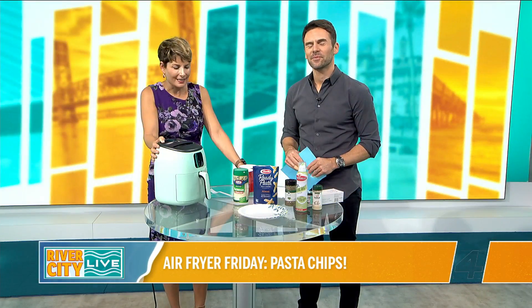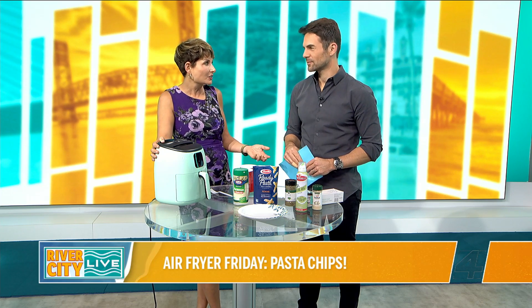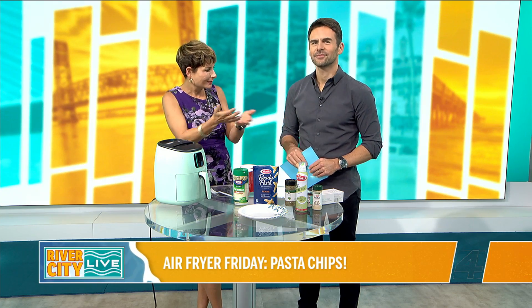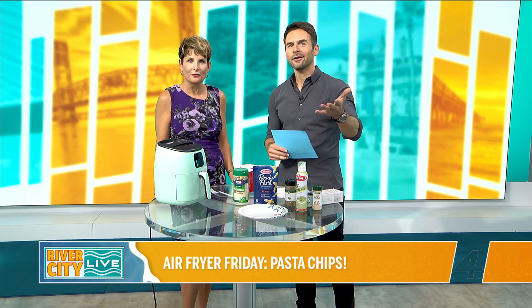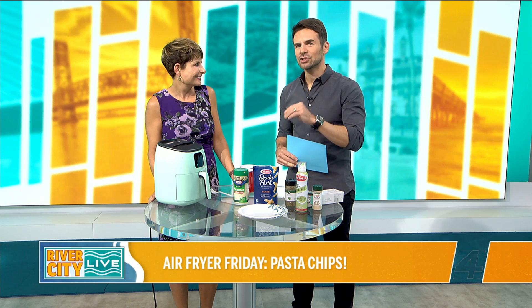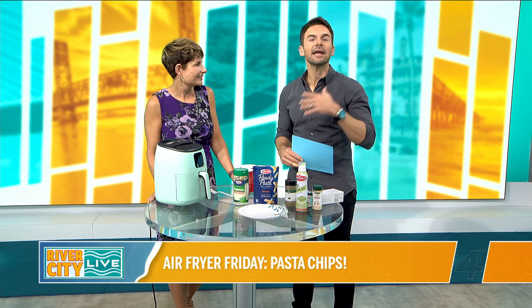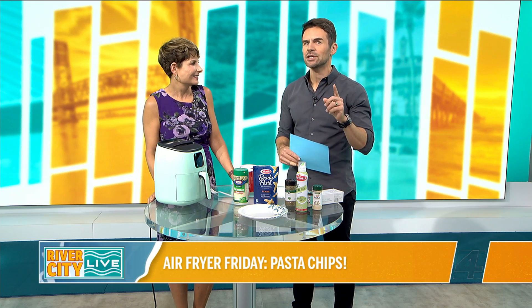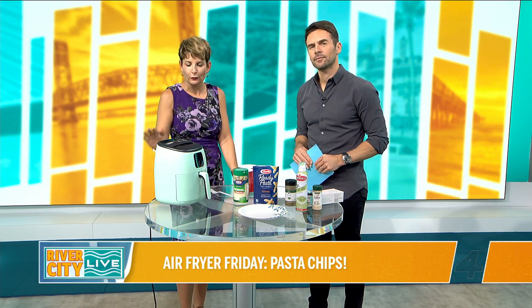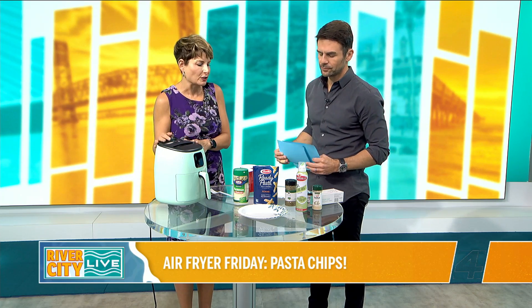It's funny because I can't count how many times we've done recipes where I've done them at my own house with the air fryer. It's much nicer to be here together and share the recipe with everybody. Today we're doing pasta chips. This has gone viral all over the place — TikTok, Facebook, Instagram. You might have even seen it at home, but today we're living it. And remember, anytime you see an air fryer recipe, it can be done in your oven. It's just quicker and a more efficient way to cook.